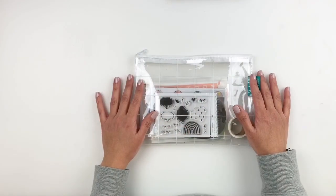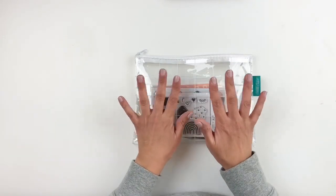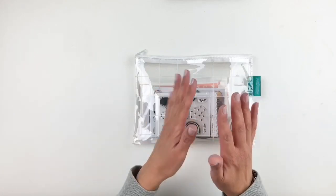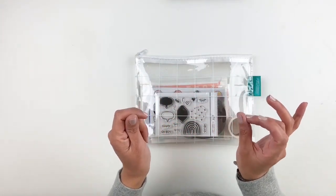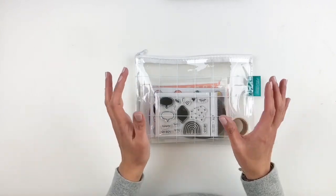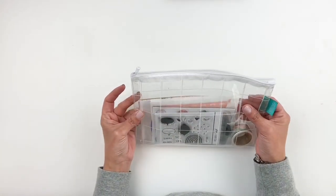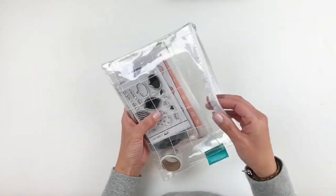Hi everyone, this is Hibba from My Little Journal and today I'm going to do a really quick share of the new Studio Calico Documenter Kit. I had to do a little unboxing for you guys because I am totally in love with this kit. This is the March kit and it's beautiful.